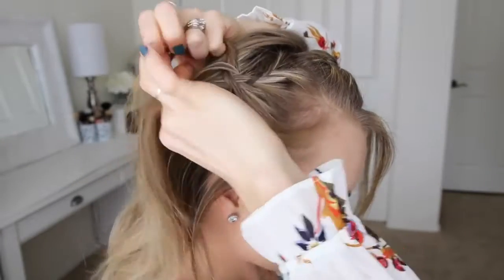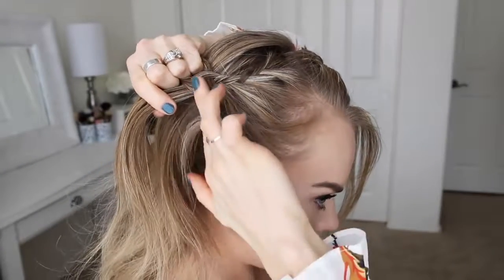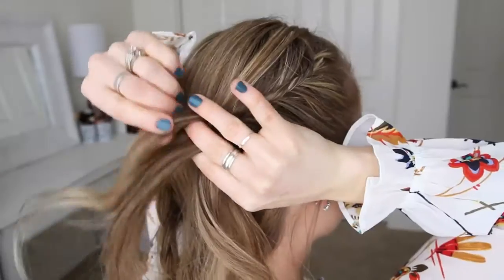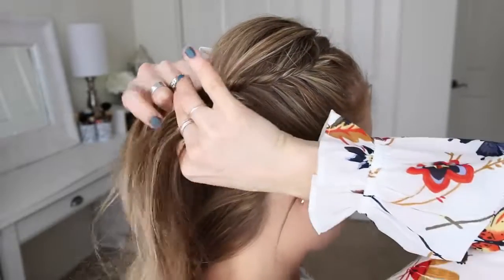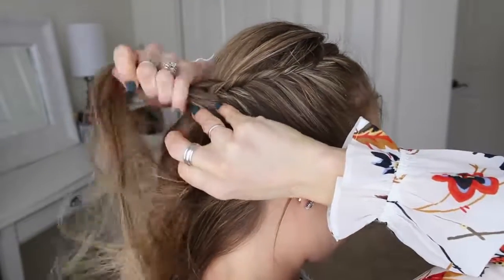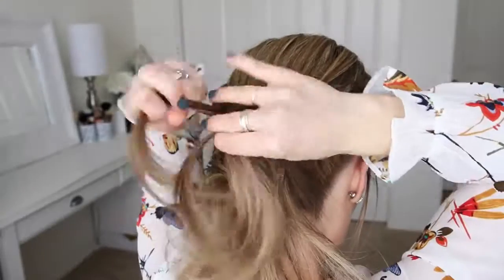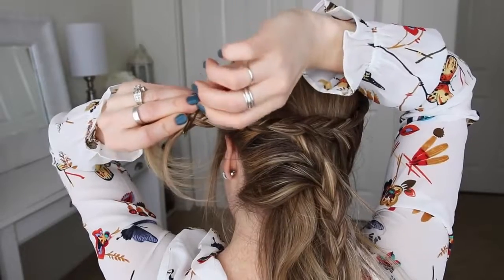Again, I'm picking up a small section near the part, dividing it into two sections, crossing small pieces from one side over to the opposite side while bringing in a new section of hair, and then continuing the braid — only bringing in hair from along my hairline until I've brought in hair from the nape of my neck.